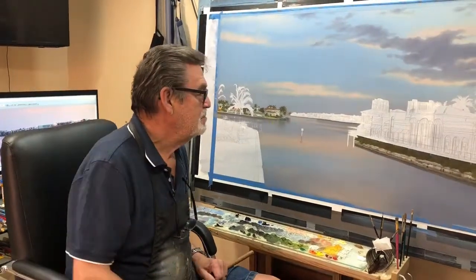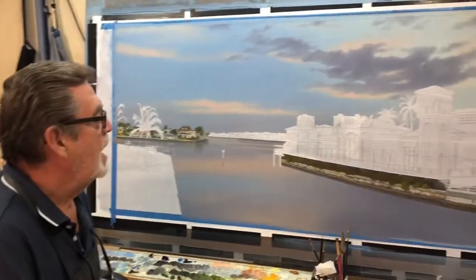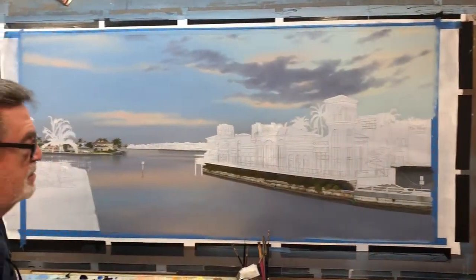Hi. I'm busy with a harbour scene. This is Naples Harbour. A lot of intricate work, very fine.